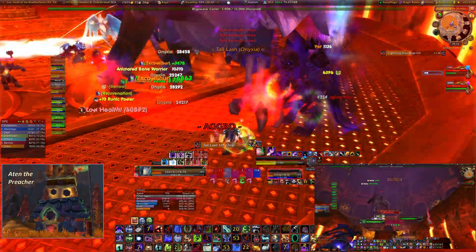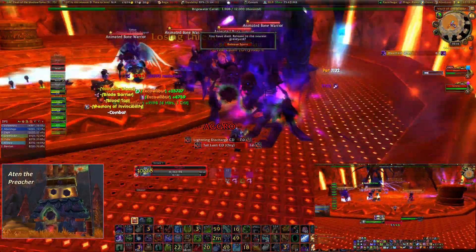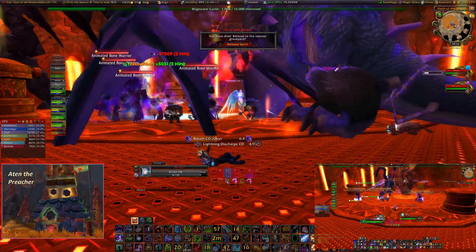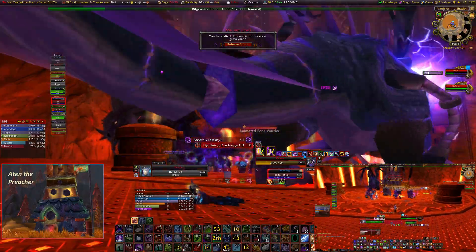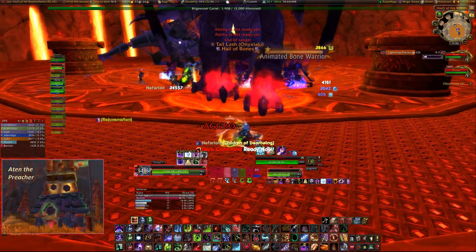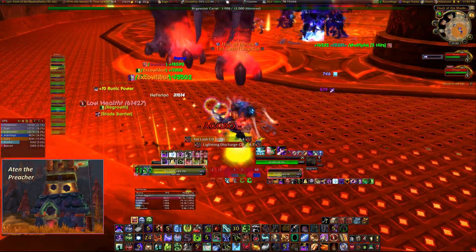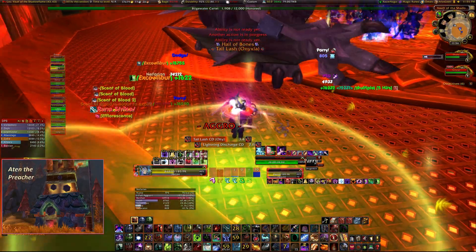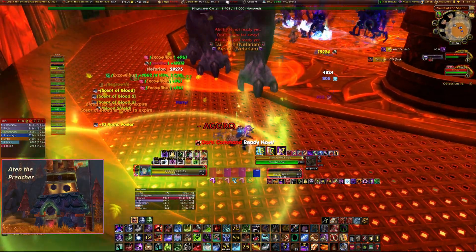In the first phase, we began thinking a Death Knight tank would be good for Onyxia, and the Druid tank would be better for Nef. This didn't pan out for us though. As you can see, I got quite a bit of aggro from the adds, and we ended up switching tanking assignments. Part of this could just have been related to our Frost Mage getting comfortable with the adds, and me being too aggressive with my abilities.